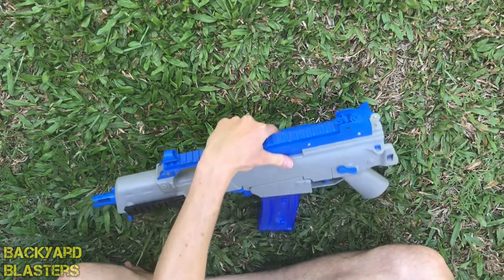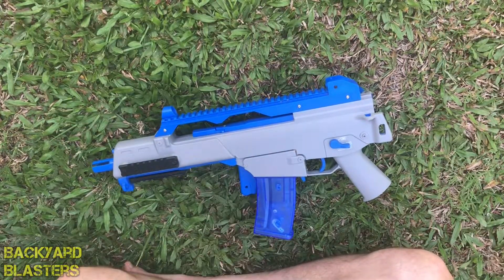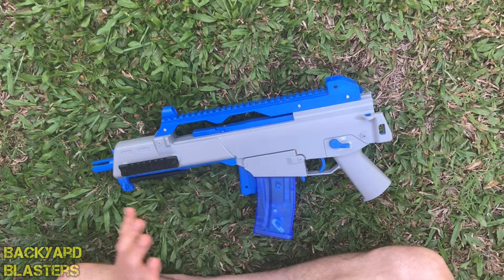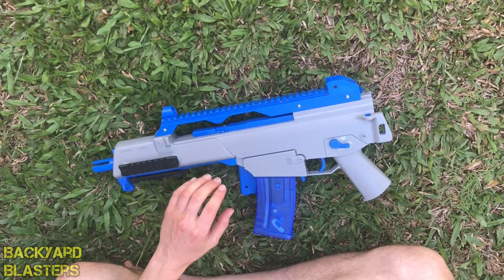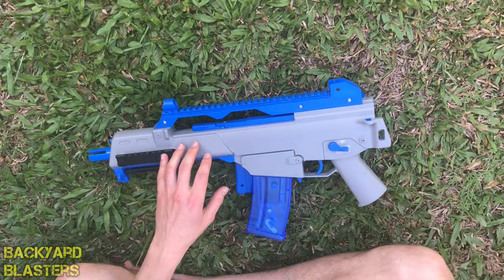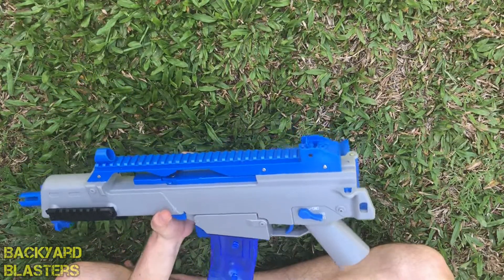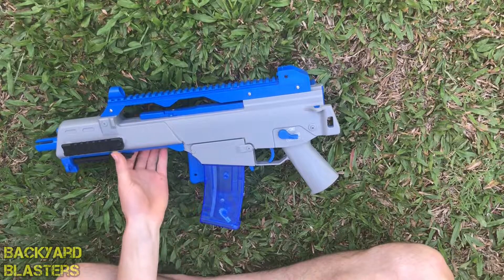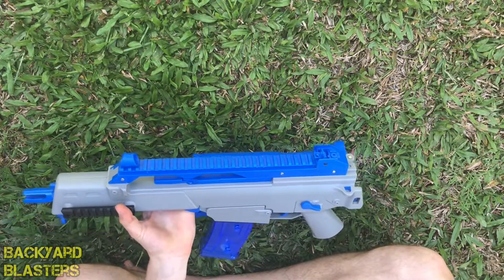I'm aware that Wells have also made an M16 or M4, and based on the quality of this G36C, Wells is definitely the way to go. From what I've seen at gameplay, the Wells blasters are leaps ahead of other brands in build quality. I highly recommend the Wells G36C, and their M4 looks to be very much the same. I think I've covered everything — thanks for watching and I'll see you in the next one.